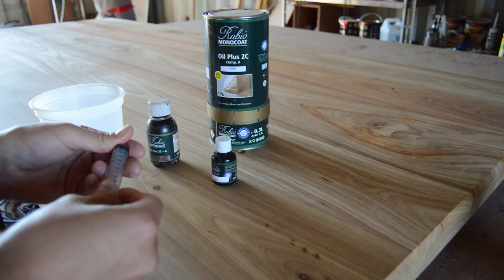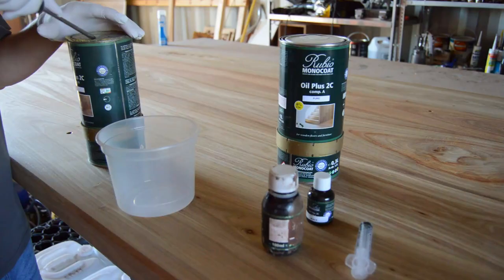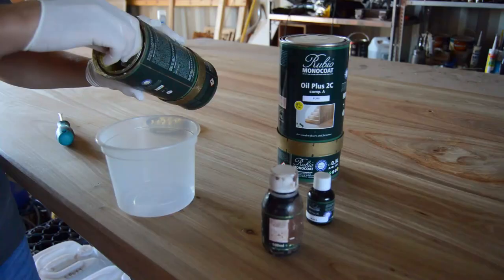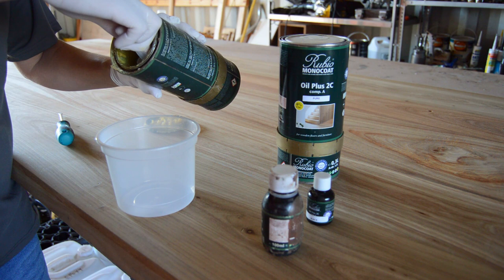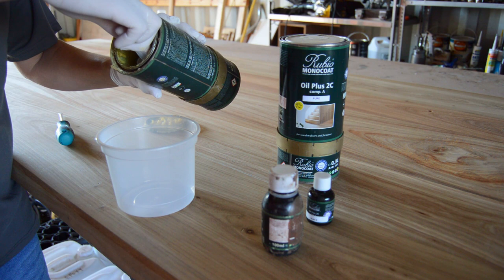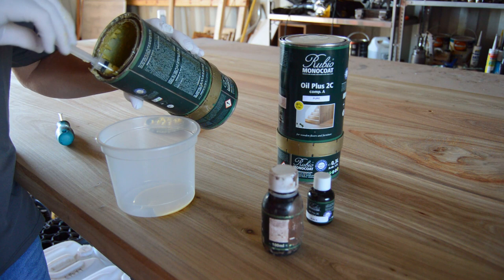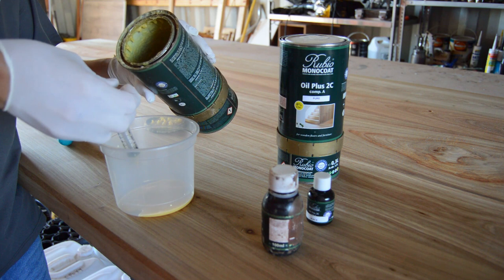To answer your question, the oil I'm using for all my wooden projects is called Rubio Monocoat. This video is not sponsored by Rubio Monocoat — I'm simply using this product of my own free will. Rubio Monocoat is a Belgium-based company. It's a very expensive oil, which is why you need to make sure you make use of every single drop.